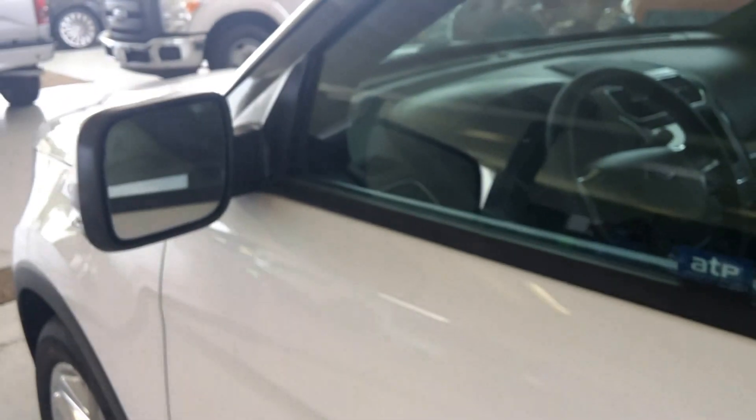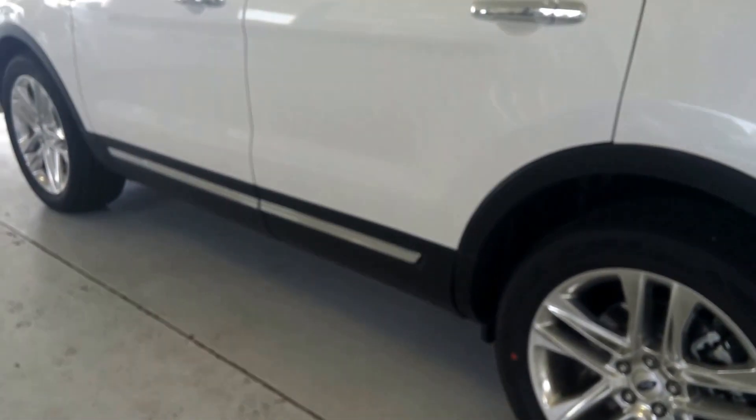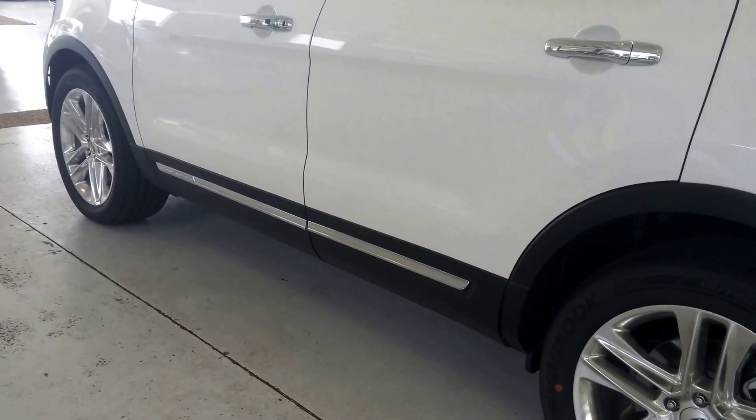It has the power folding side mirrors that will fold when you lock up the vehicle. The side molding is different with the little Explorer insignia on the side.